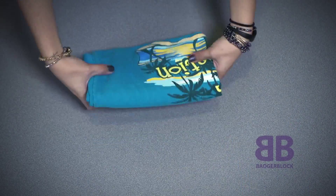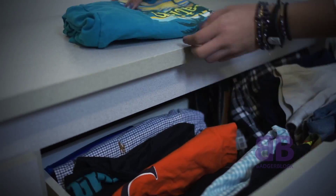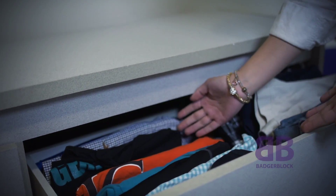An easy way to organize your clothes in a drawer is to place them upright. This gives you more space and allows you to see what you're pulling out each day.